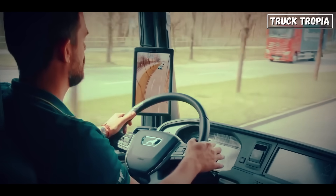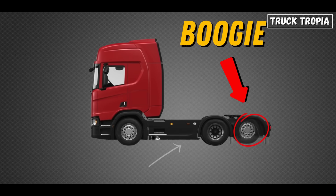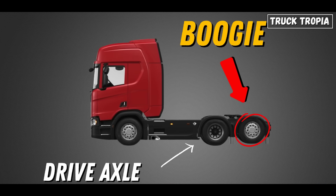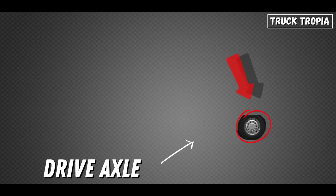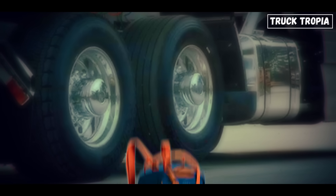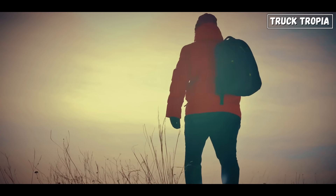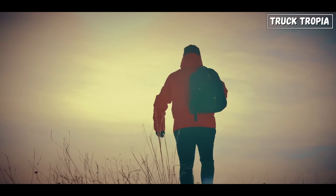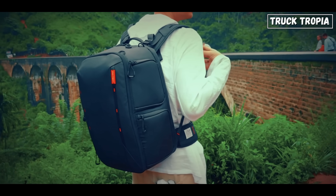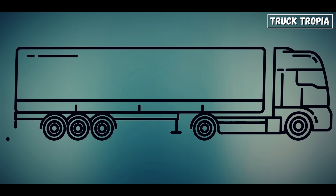A bogey or tag axle is a liftable axle positioned behind the drive axle, while a pusher axle is a liftable axle placed in front of the drive axle. Imagine it like a backpack with adjustable straps. If your backpack is light, you don't need both shoulders carrying the weight. But when it's heavy, you spread the load across both straps. That's exactly what trucks do with their bogey layouts.